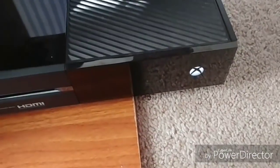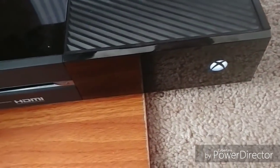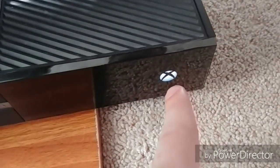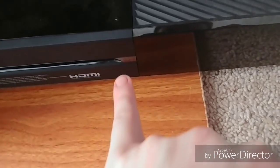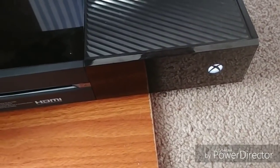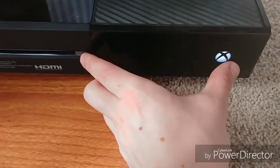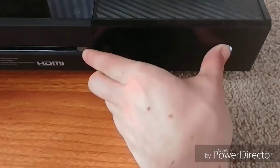Okay, so as you can see my Xbox is turned on — it's running because the light is on. For this, you're going to hold down the power button right here, as well as the eject button right here at the same time for around 8 to 10 seconds. I'll demonstrate that right now. 3, 2, 1, go.